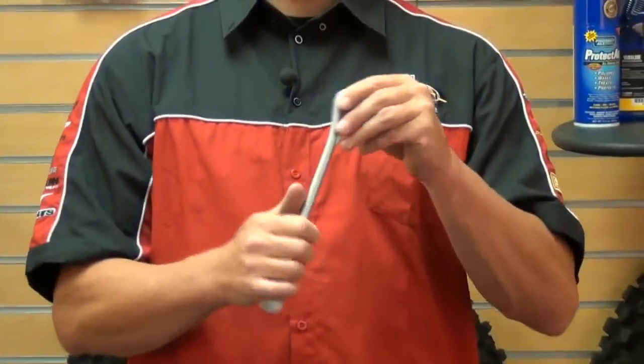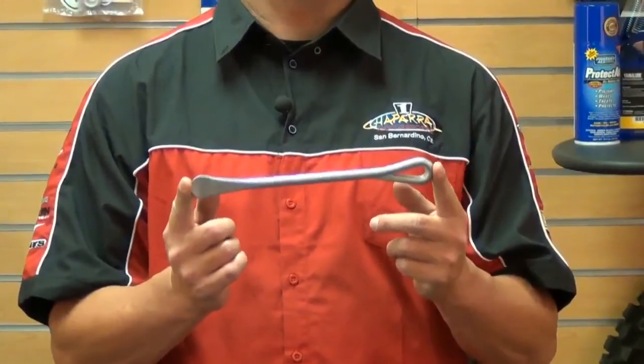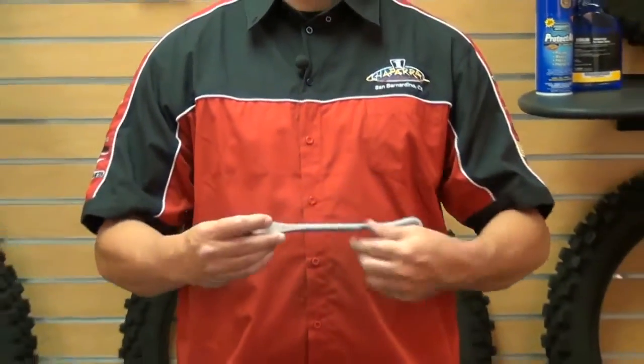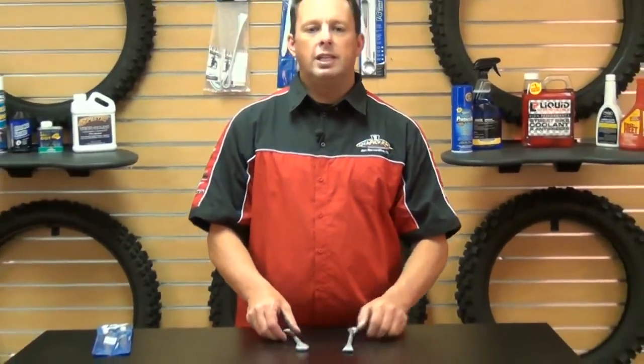It's got a ten-inch long handle as you can see here. It weighs 4.2 ounces, so for your trail guys, adventure guys, enduro guys, anybody that carries a backpack —